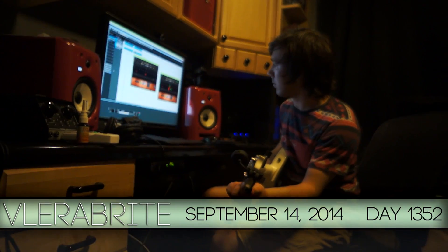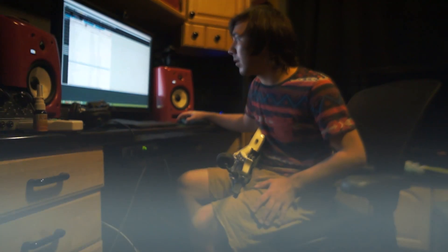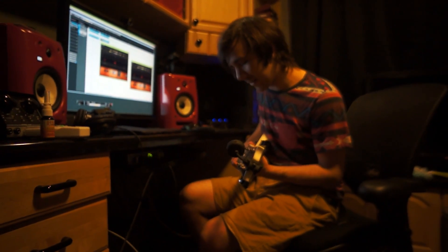DJ tuned all the way down to the tuning that a lot of bands go to, including Chunk No Captain Chunk. The song is called 'Reasons to Turn Back' by Chunk No Captain Chunk — it's in Drop A sharp, and it's a really cool guitar riff that I had to figure out.